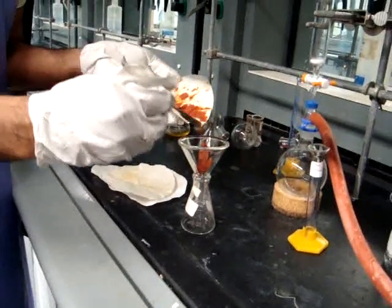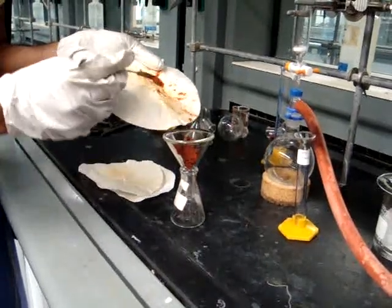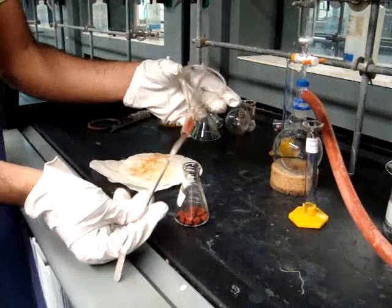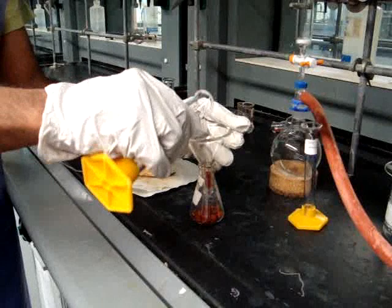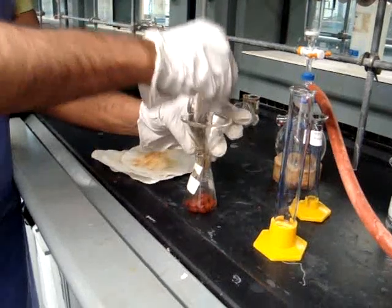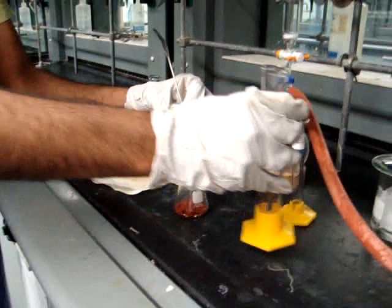You will then transfer the paste into a dry Erlenmeyer flask, completely transferring the paste using a funnel. Once the paste is completely transferred, you'll be adding 10 milliliters of dichloromethane into the flask. If you're having trouble getting all of the paste out of the funnel, you can use some of the dichloromethane to rinse the sides.